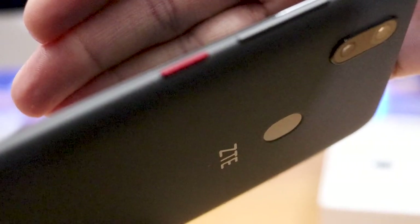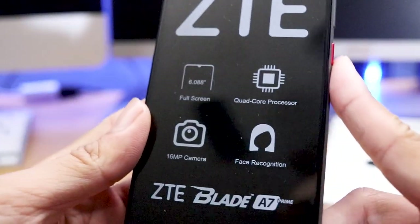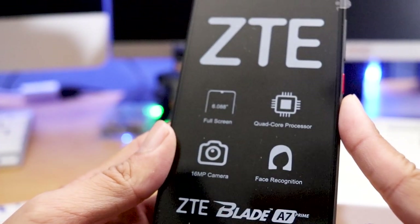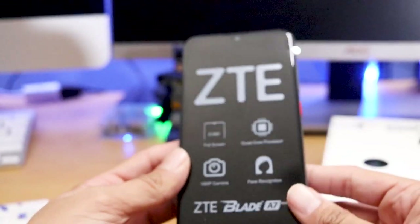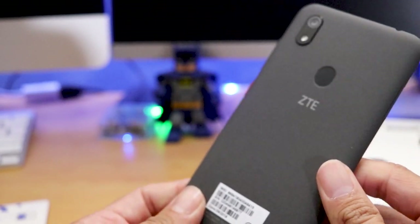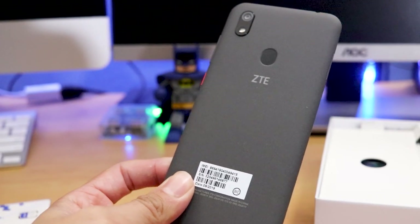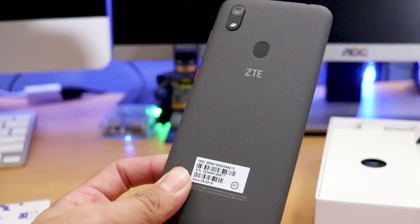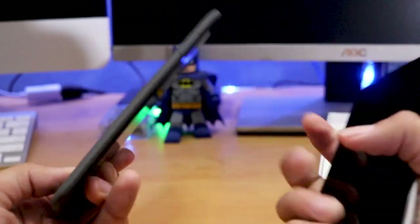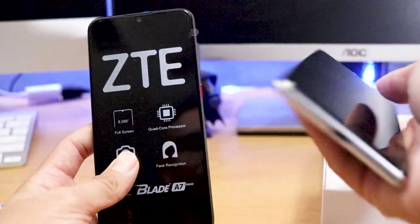Looking at the screen on the box here, you can see it's got a quad-core processor, facial recognition, a 16-megapixel camera on the back, and a full six-inch screen. That's really not bad in terms of size. Comparing the two phones side by side — this is the back of the ZTE Blade A7 Prime, and this is the back of the ZTE R2. The phones are almost identical; if you look at them next to each other in the front, they look almost the same, just a little bit smaller on the R2.